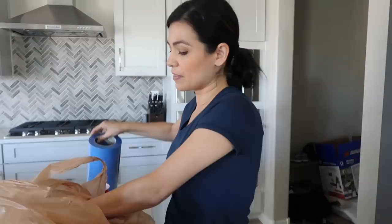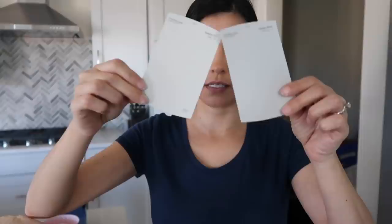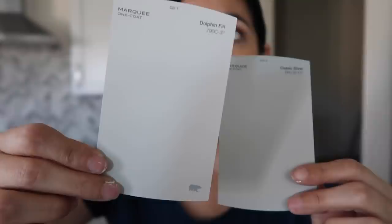We also got some Bear Swipes to remove paint, and we got more tape. We got a sample of Classic Silver, just to give a little example. This is Dolphin Fin, and we know we like this color. Then we wanted something a little bit darker just to see, so we got Classic Silver. Classic Silver is a test, and Dolphin Fin we know we like. If you guys want to see Dolphin Fin, go back to my California house stuff — it's in the bar with the white wood piece accent that my husband did. We're going to see what today brings because yesterday was a little bit of a hot mess, but we're on track.